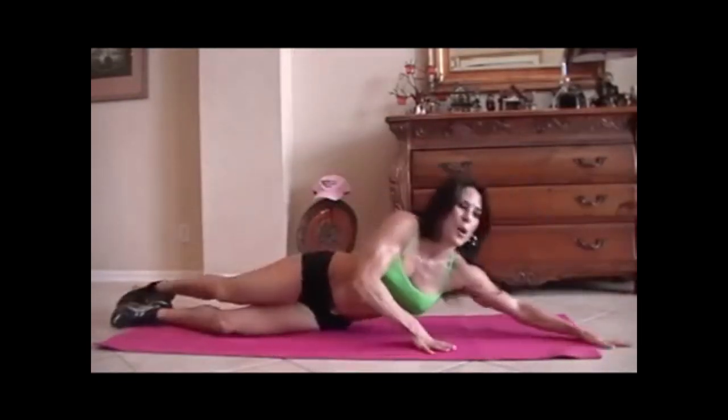Let's switch to the other side for 15 more. Stretch it out. Here we go. One, two, three, four, five, six, seven, eight, nine, ten. Last five — come on, you can do it. One, crunch it. Two, feel it. Three, four, and five. Excellent.